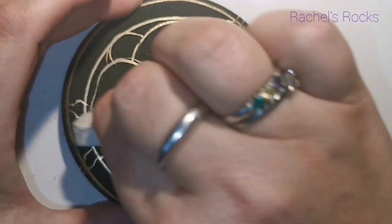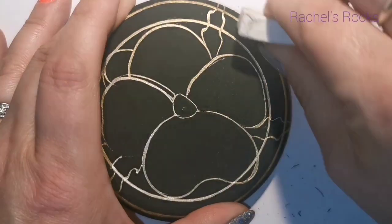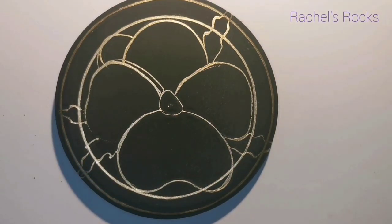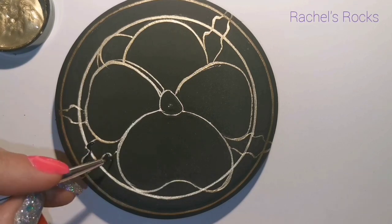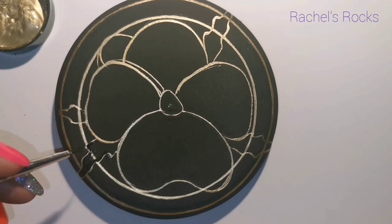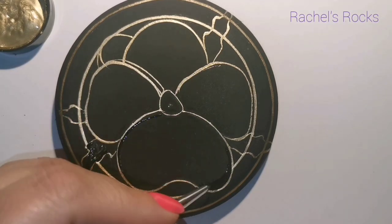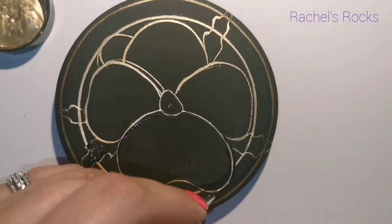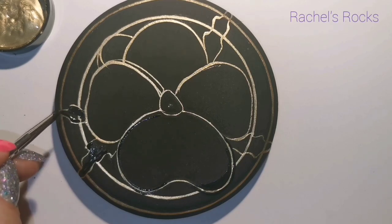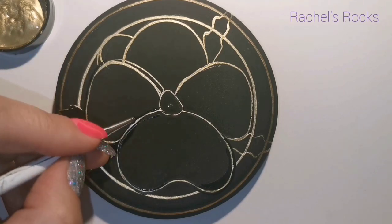I've sped this up, so take your time. Pansies have four very visible petals, and then one hiding behind at the top left. I'm doing a couple of sprigs of leaves that are going to kind of spill over the frame — I'll work with the frame after I've done the flower.